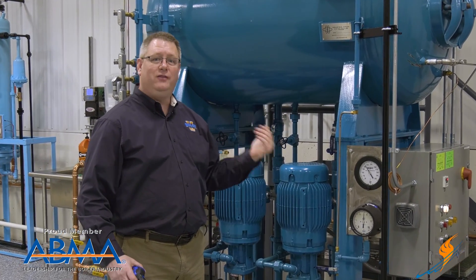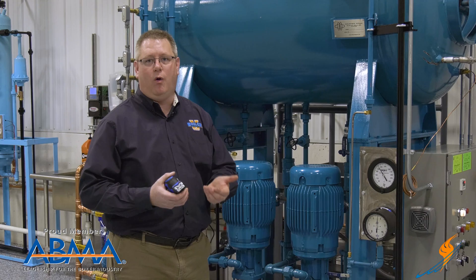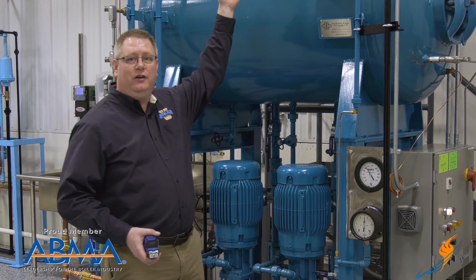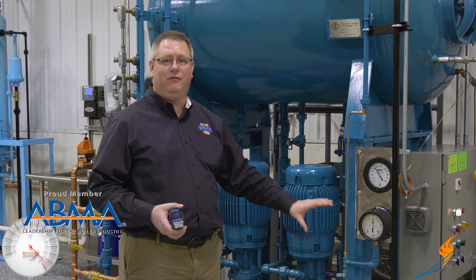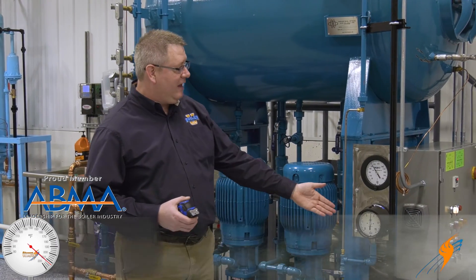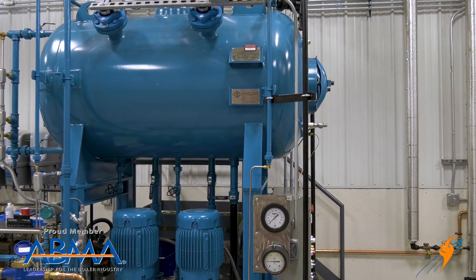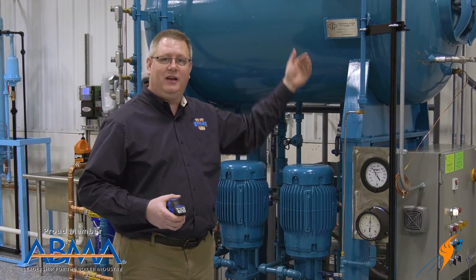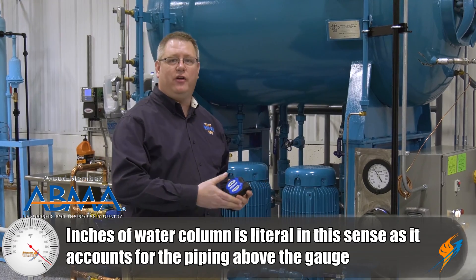So why is it reading off? The reason is also the name of a unit of measurement we frequently use: inches of water column. A gauge ideally would be connected directly to the pressure it's reading, but that would make the location less convenient and might also expose the gauge to the actual steam in the vessel. So this gauge is installed with tubing from the top connection to the gauge, and because this tubing won't stay in a vacuum, it's going to fill with first steam and then condensate.